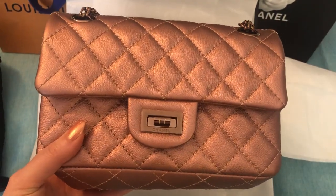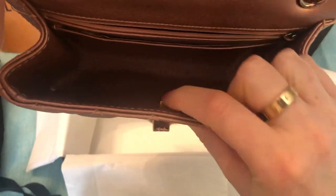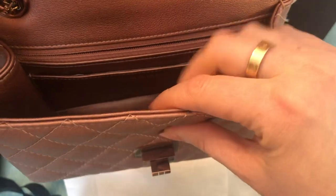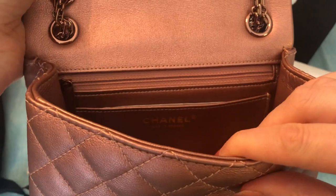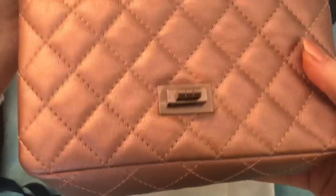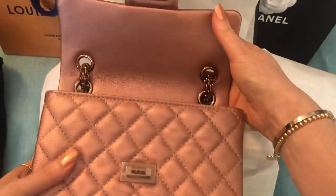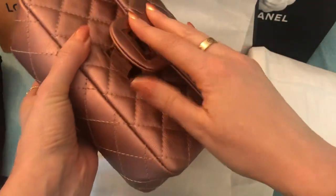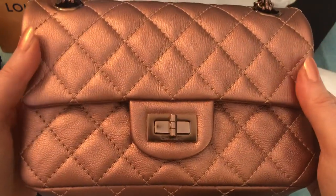So this is the first collection that doesn't have authenticity cards. So just taking a look — here is the chip, or actually I don't think it's a chip. I think it's just a metal plate that has a number on it. People are saying it has a microchip — I don't actually think it does. This one was made in France. The color is coming up almost true to color on camera, but it's a little pinker in person. It is absolutely stunning. It is grained calfskin and feels really nice and durable.